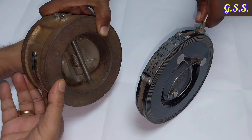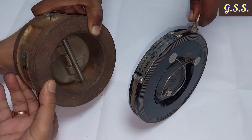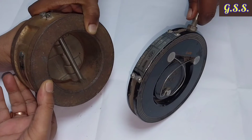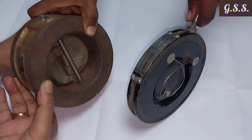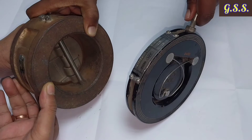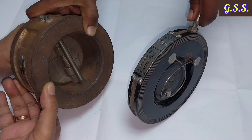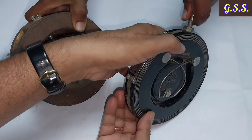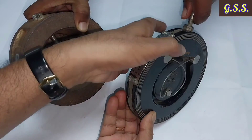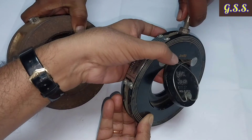In the dual plate check valve, two flaps are present, each covering about 50% of the cross-sectional area. Each flap hits back the seat with less force, so longevity of the flap and seat is greater. In the single flap check valve, the impact force is higher, resulting in more damage to the disc and seat.